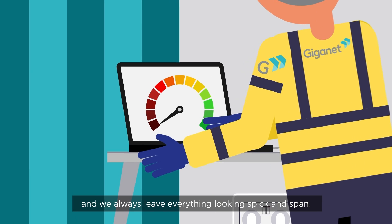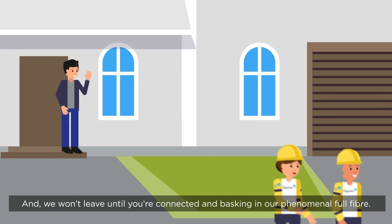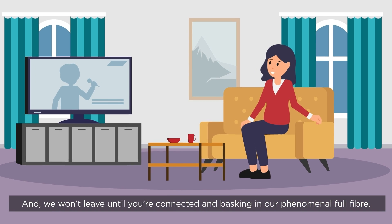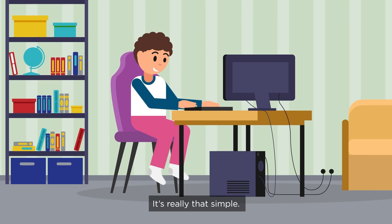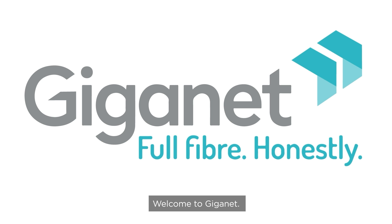And we always leave everything looking spick and span. We won't leave until you're connected and basking in our phenomenal full-fibre. It's really that simple. Welcome to full-fibre, honestly. Welcome to Giganet.